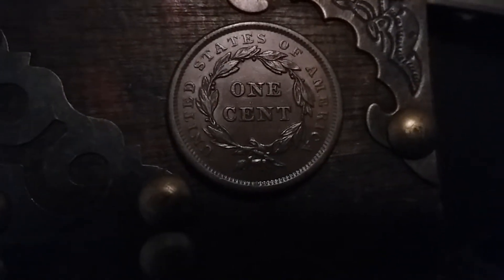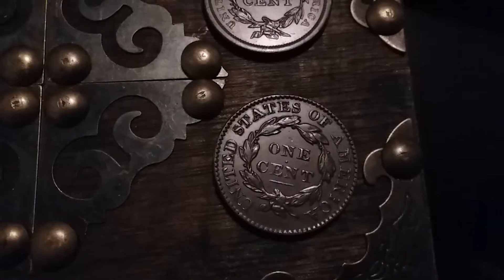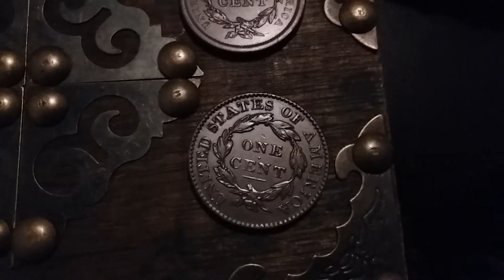For my little collection — not the highest grades, but they're pretty nice, and that'll be it for my little video. I will be showing a 1794 head of '93 next — wait for that one, it's coming.